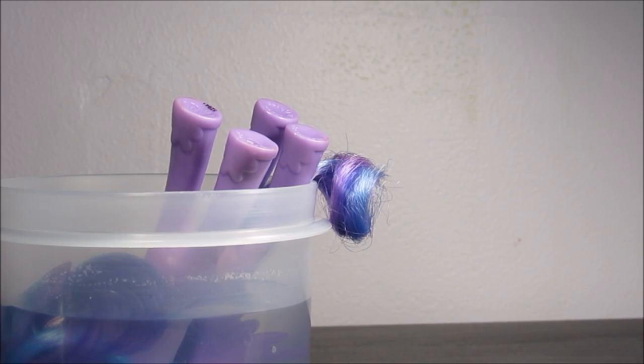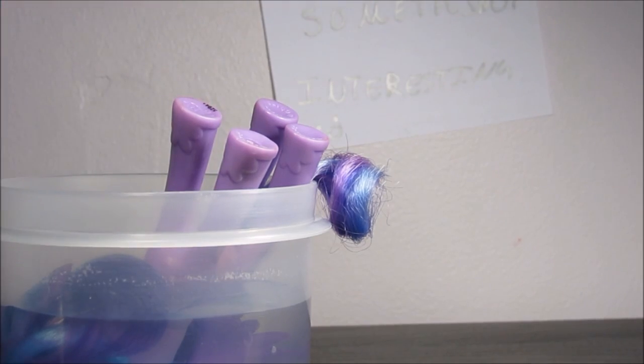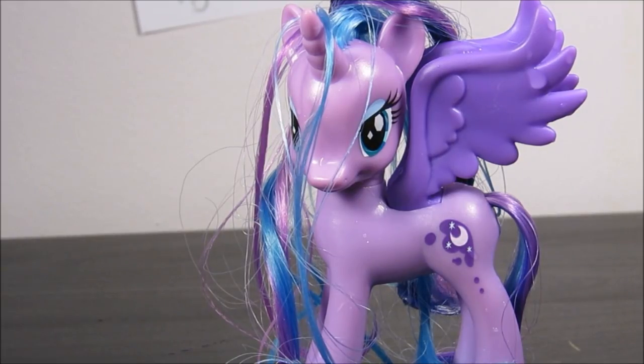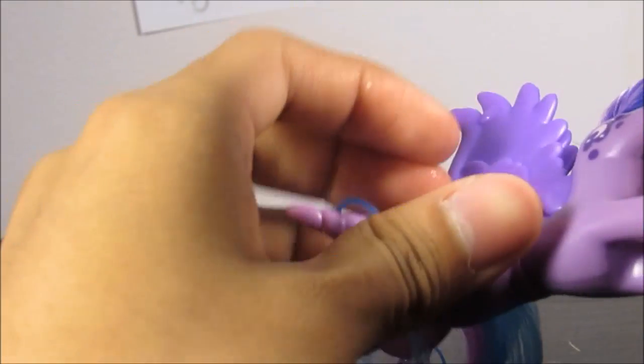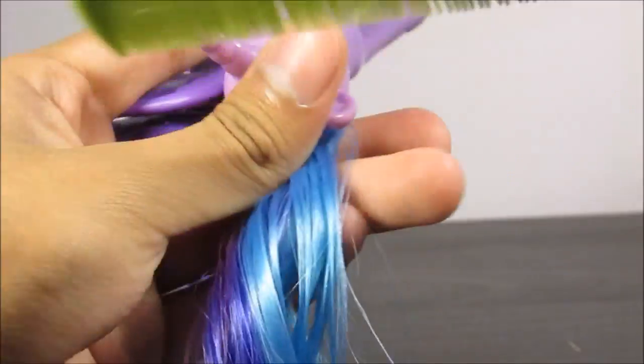The background is too plain, I feel like there needs to be something interesting in it. I got it — that's better. I don't know if you can see that, but it says something interesting. Okay, now that your pony is wet, you're going to brush it through and make it all pretty and smooth, because that's really smooth.